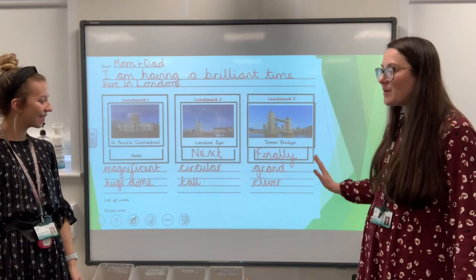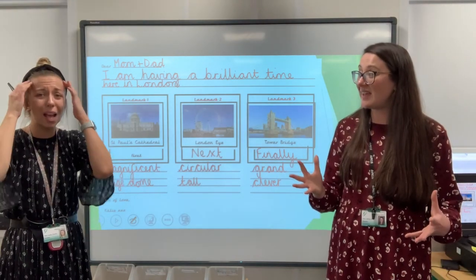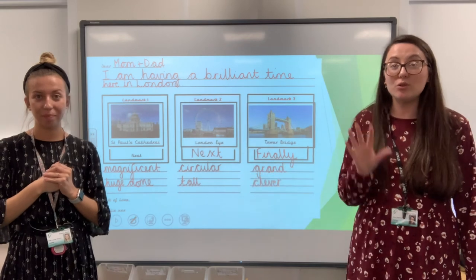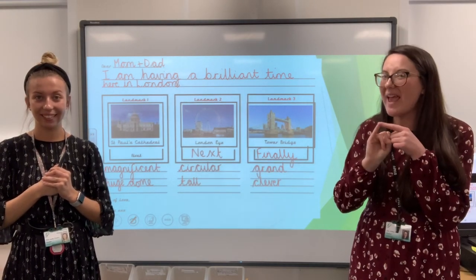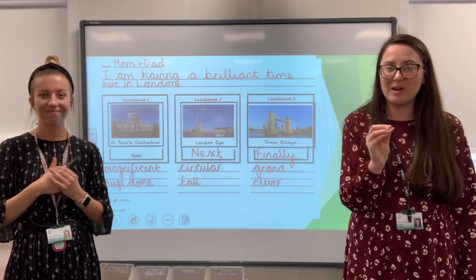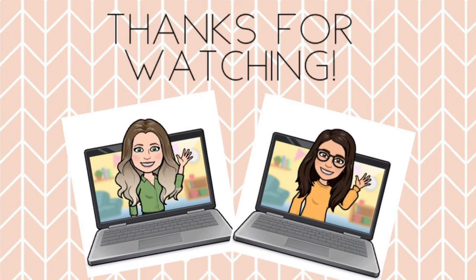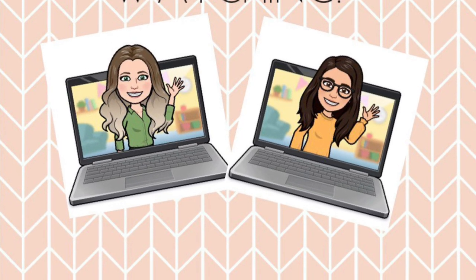So when we come to write our postcard on Friday, it's all there — it's all ready. We don't have to remember everything because we've thought of all those brilliant words. So your job today is to do your plan. Make sure you do your address first, and then create your plan. I know you're going to be brilliant, and that means you're going to be brilliant at your writing on Friday. See you later. Thank you.